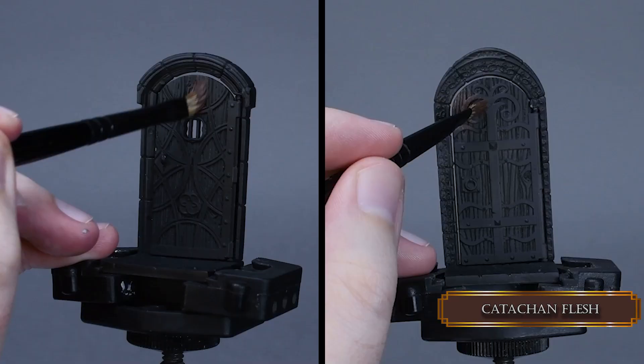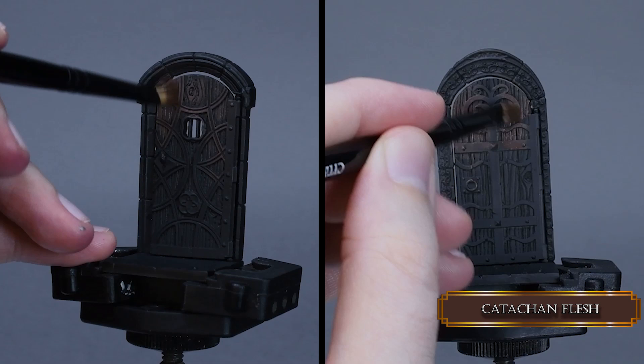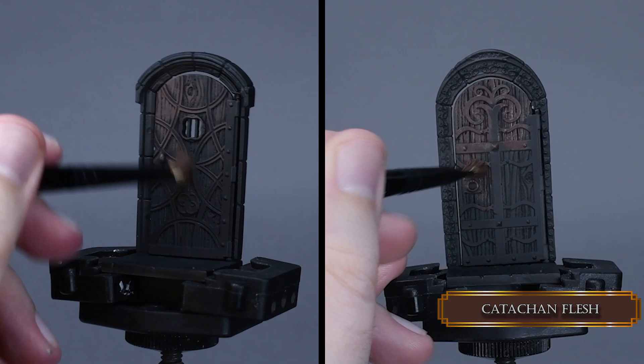First we start applying Katachan Flesh on the door with a dry brush. The brush is a little bit wet. I dip it in water, then wipe it off on a paper towel, dip it into the paint, and after that I wipe off most of the paint. Try to leave the recesses black so we will have some nice definition on the wood grain.